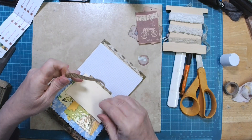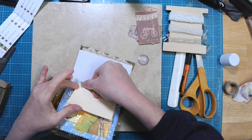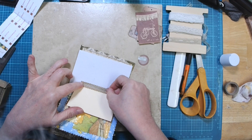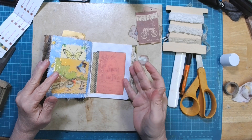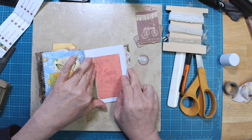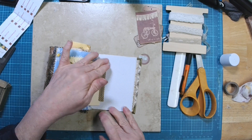There's a spine on the front of this book, and now it's going to open at the spine and not where it's actually attached to the paper. So there we go — there's our little book cover.